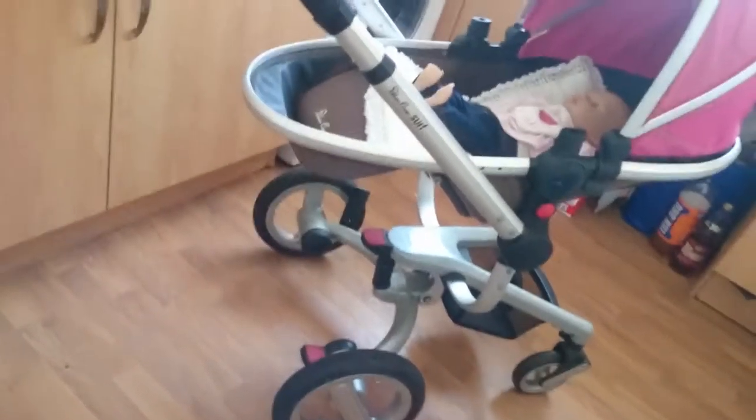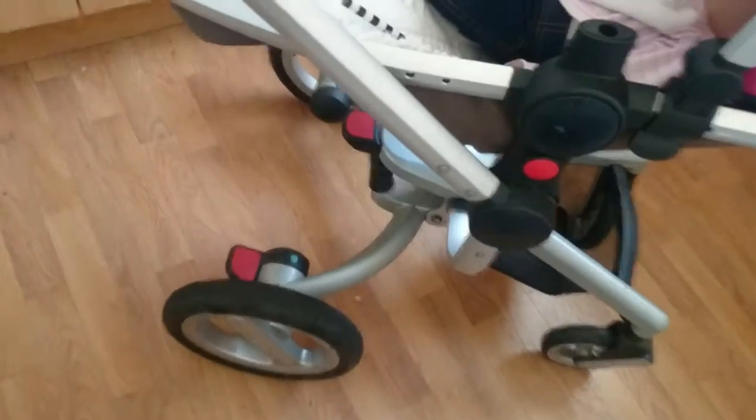Hey guys, I'm going to show you my new pram that I have got, and I've got my little girl on it. So I'm going to show you, I'm just going to turn it on her. Okay, so the handle — it's a nice lovely handle. I've got a nice basket, it's like this nice little button, see.